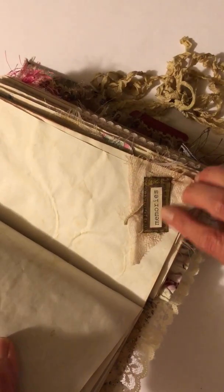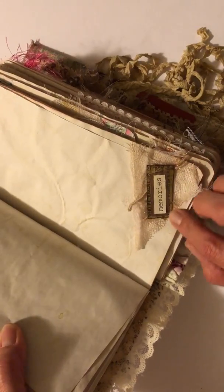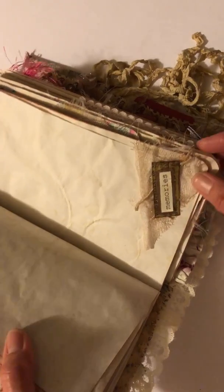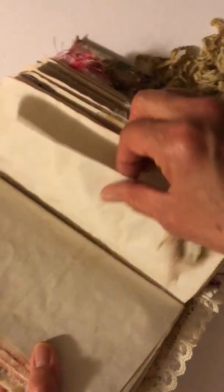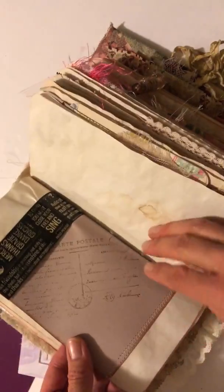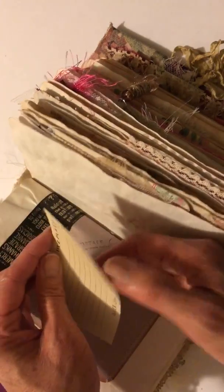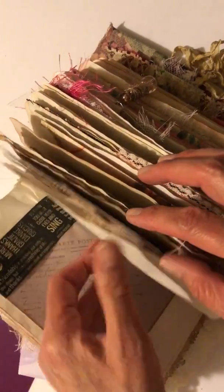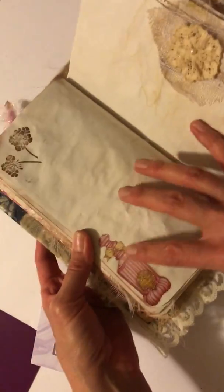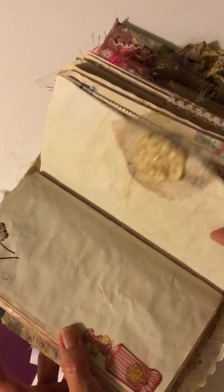I saw on — I think it's Kimmy Koo or Kylie Koo — that she had made some of these, and so of course I had to have a go at it. I made these with different sayings, and I love this one that says 'in memories' with some cheesecloth and just a little bit of bling behind it. Then a side pocket with one of these little cards that says 'share a memory with love.'